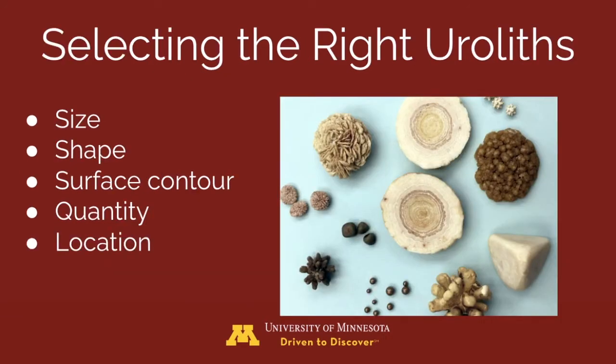Selecting the right uroliths: uroliths need to be smaller than the smallest portion of the urethra. Round stones are more easily voided than jagged ones, and smooth stones pass through the urethra more easily than rough stones. Fewer stones pass through more readily than many stones. When voiding difficult stones, they should be much smaller than the urethra — two-thirds to one-half the urethral diameter. Stones on the urethra indicate they are already too large to be voided.